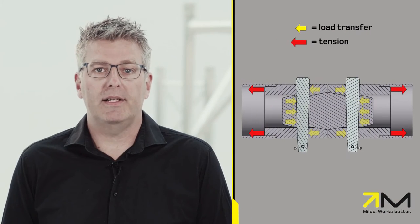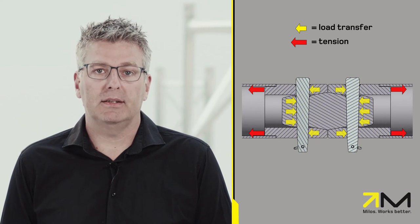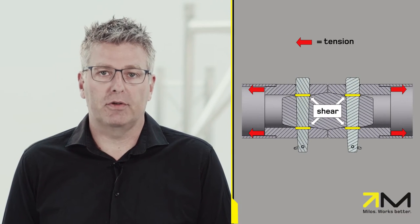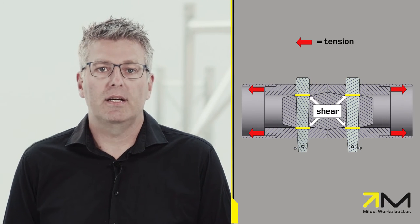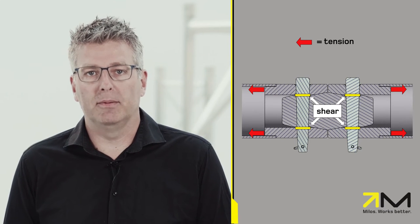The gap is designed on purpose. Why? Let's have a look at the connector when it's under tension. In that case, the truss pin holding the male and female part together is transferring the load via the area shown. At the same time, the cross section of the truss pin is subject to shear. In this case, there is no pressure at the conical surface of the male and female part.